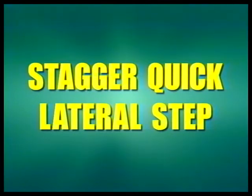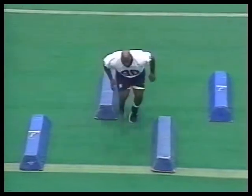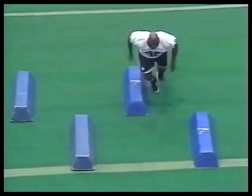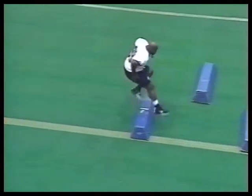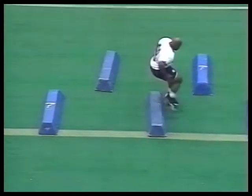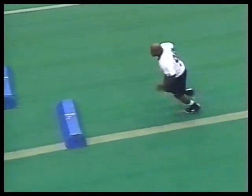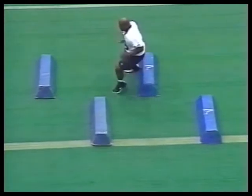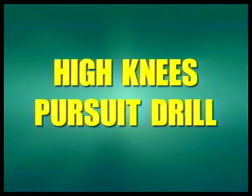The key in defensive line play is to make sure our players have a chance to be good athletes, and my job as a coach is to help develop those skills. These bag drills will show you what we're working on. The key is to make sure he gets his feet over the bags. We go lateral — step lateral, knee over the bag, and sprint off the back. Then comes the slide shuffle, high knees over the bag, and sprint to the cone.